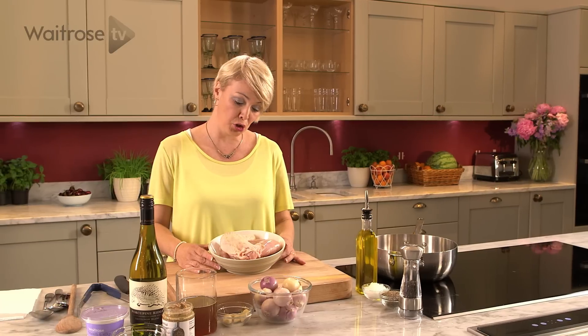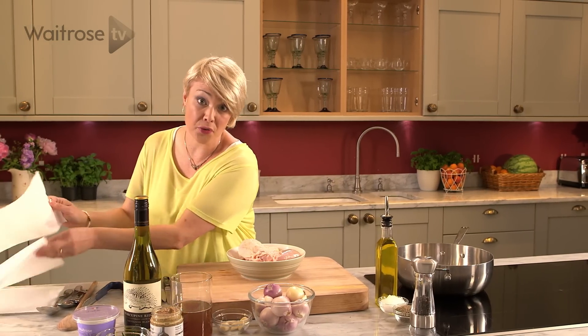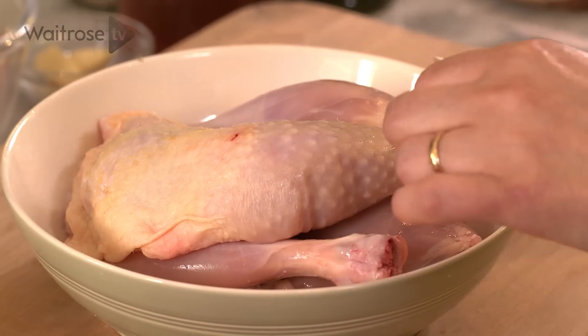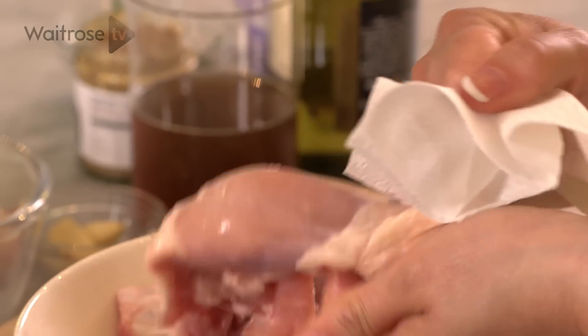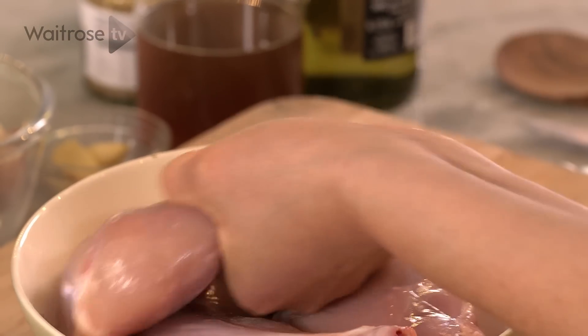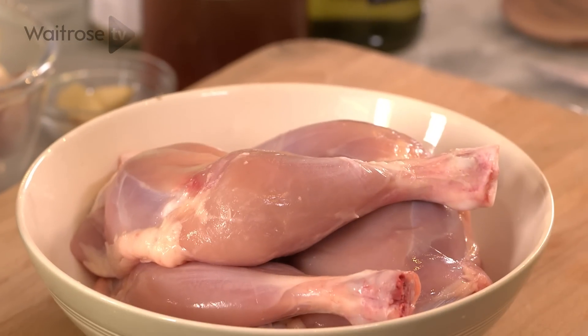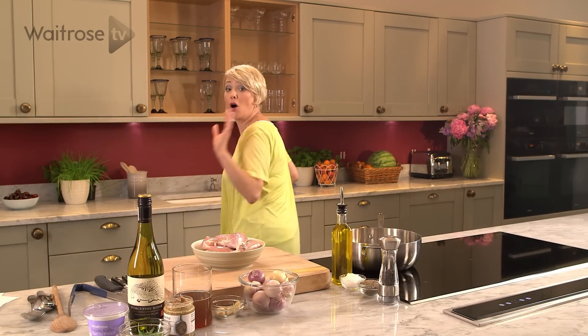To begin with I've got some chicken legs, and you don't need to wash them because that can just spread bacteria around your kitchen. For this recipe we need to take the skin off. Just get a piece of kitchen paper, wrap it round and then pull down towards the bone — it should come off in a single piece. Just discard that skin.